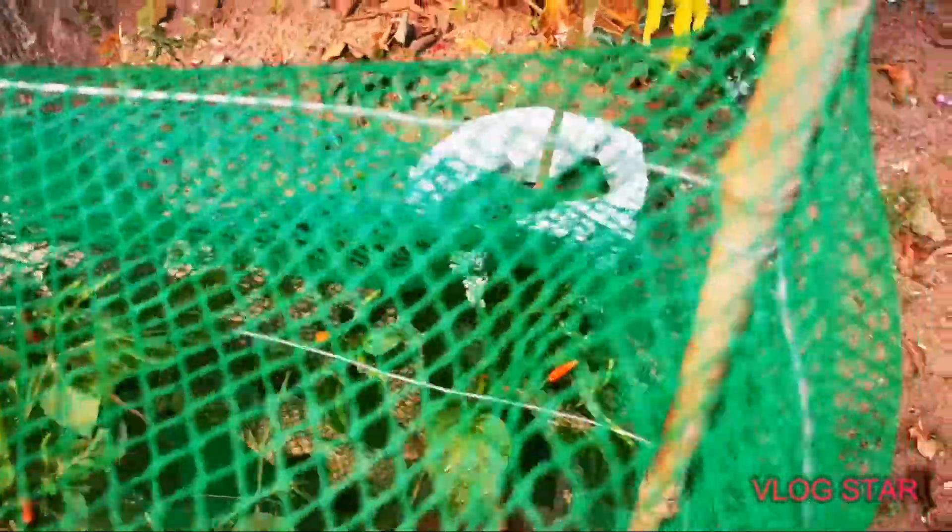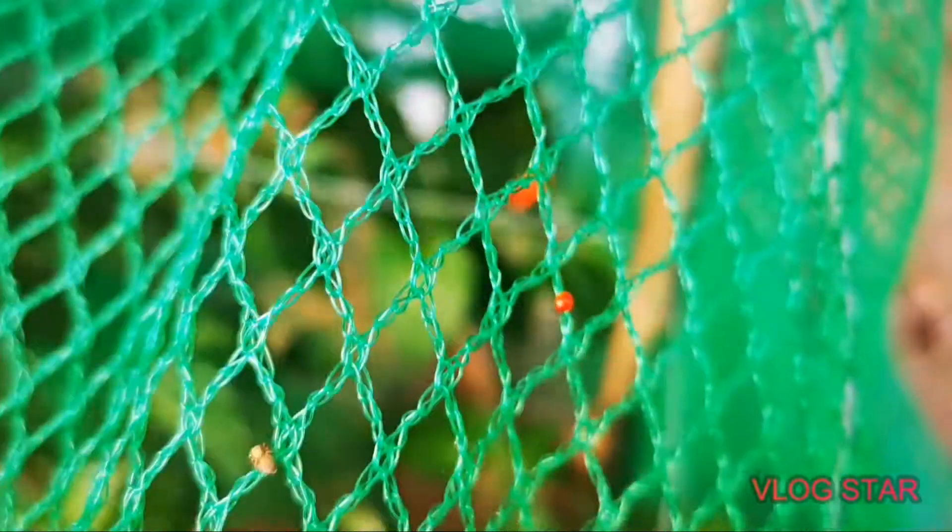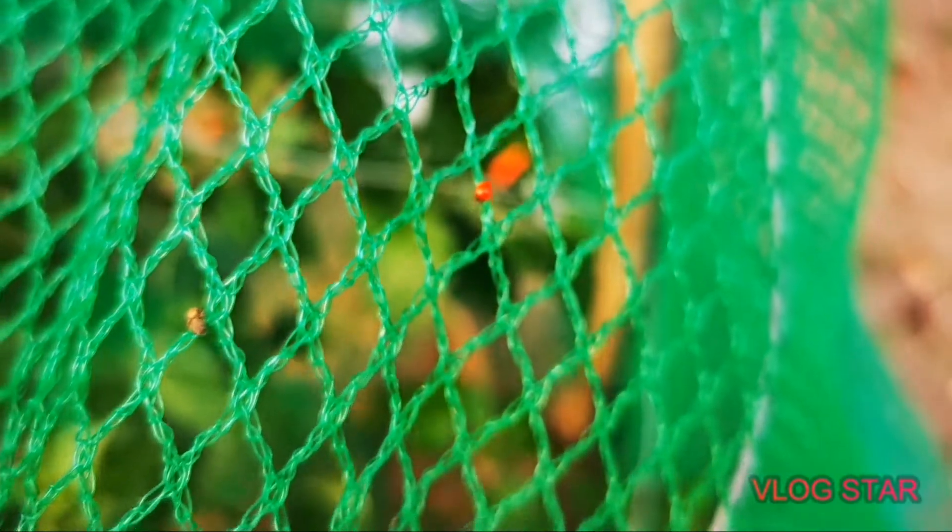Over here we have — you'll see this is netted — and it's because this is the variety that birds love. This is our bird's eye chili, and there's that little ladybug again. Say hello, ladybug! So, bird's eye chili — they're also in various stages of ripening.